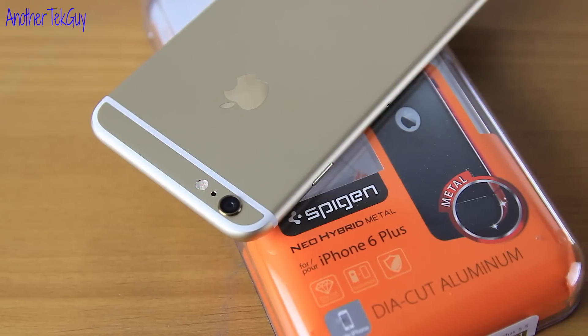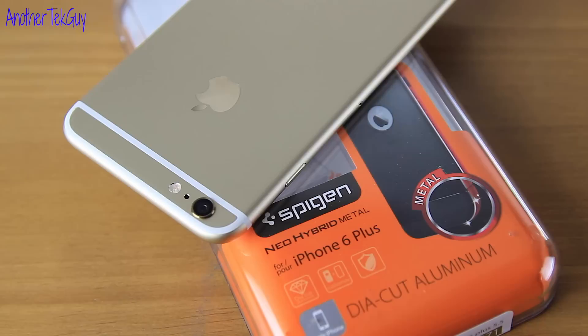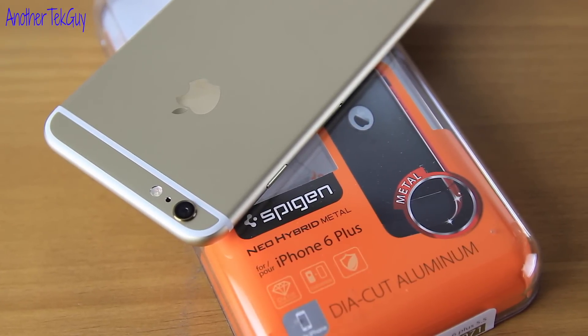What's good YouTube? This is Another Tech Guy and I'm going to take a quick look at the Neo Hybrid Metal Case by Spigen for your iPhone 6 Plus.